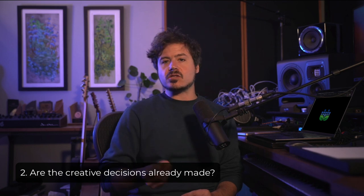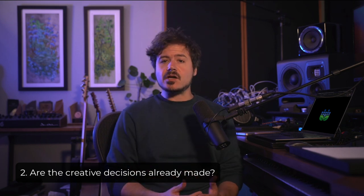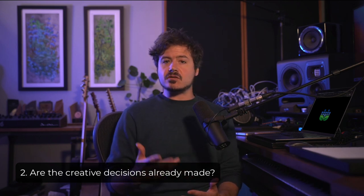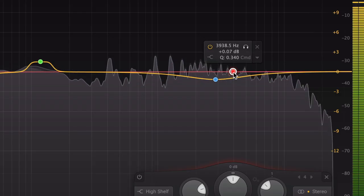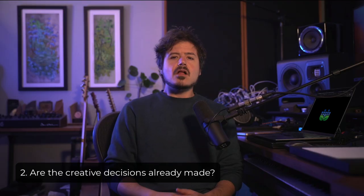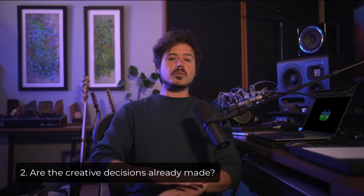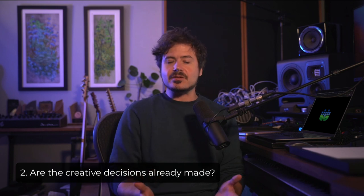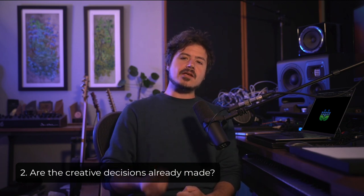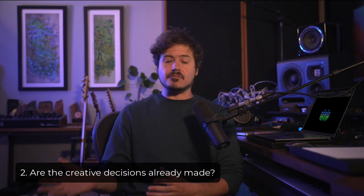Similarly, another misconception is that it's the mastering engineer's job to add very apparent loud saturation or huge reverbs to the mix — things that alter the overall vibe of the music. These are creative decisions and are very much out of the mastering engineer's wheelhouse. In my experience working with many different mastering engineers, and in all of the hundreds of projects that I've mastered myself, the changes that pro artists are asking for and what pro mastering engineers deliver are subtle — a small 2dB tweak to a frequency here, a little multiband compressor cut or boost there, a little bus compression.